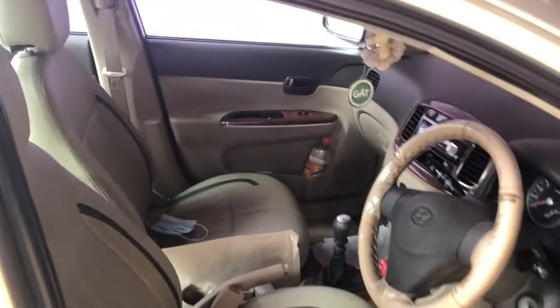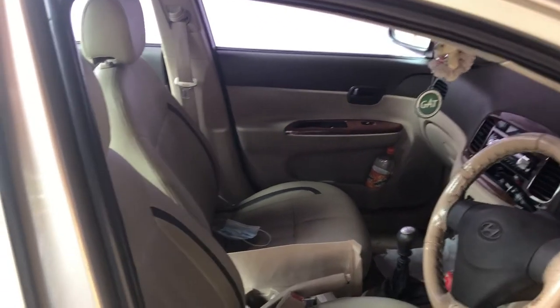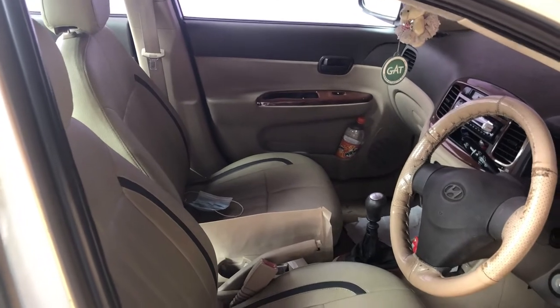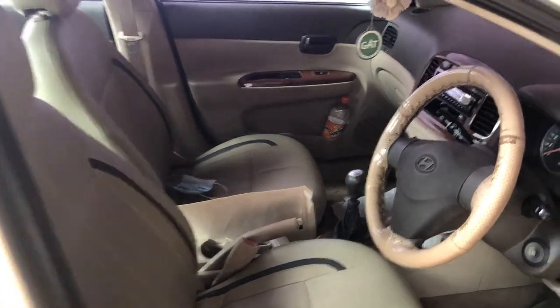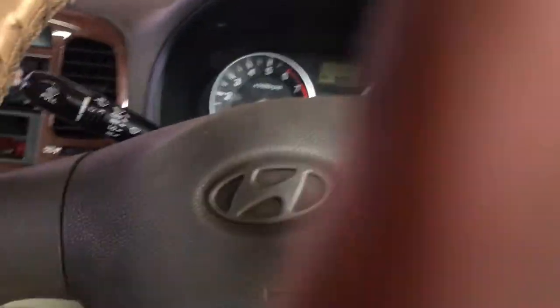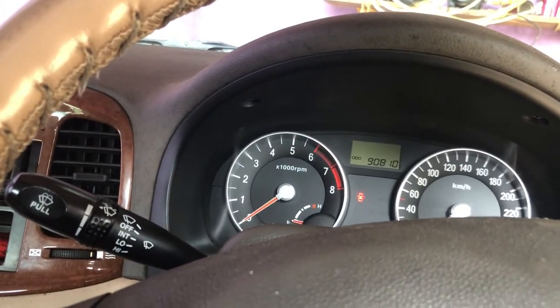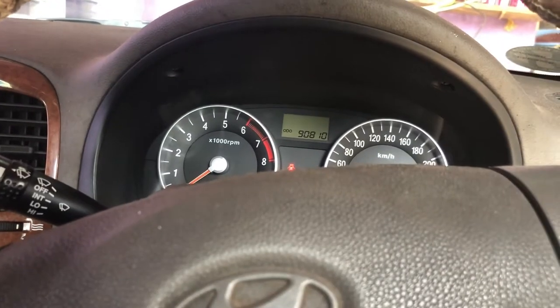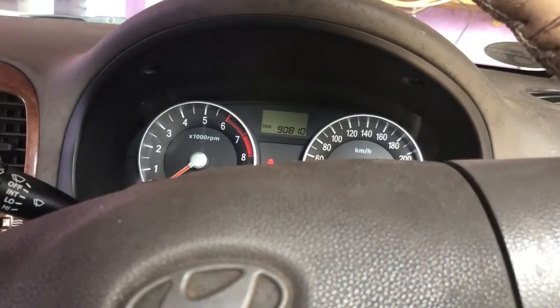Hello everyone, this is me back with another video. This time it's a video about your car and an issue that most of us might face during this lockdown or COVID scenario. Because of the lockdown, most of us are not going out and as a result we are not using our cars anymore.